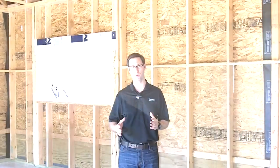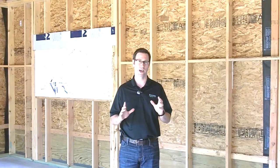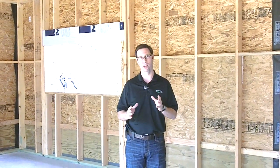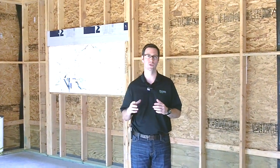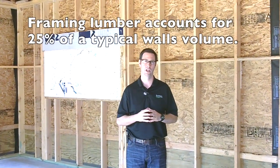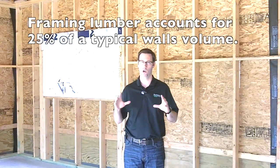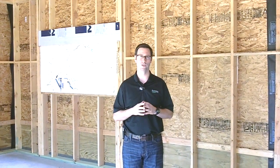Now let's go out to a new construction project that my company is building and show you what practical advanced framing looks like. If you've not heard of advanced framing before, the idea is that most houses are probably over-framed — too many 2x4's, too much lumber or structure. Advanced framing is about reducing the amount of lumber in a smart way.